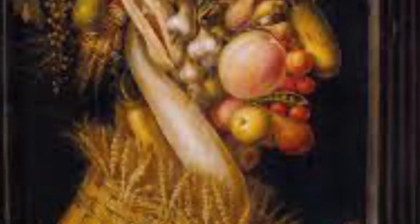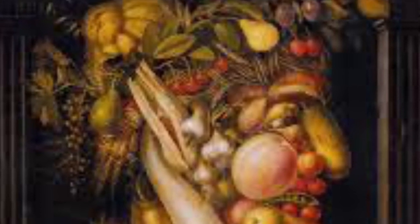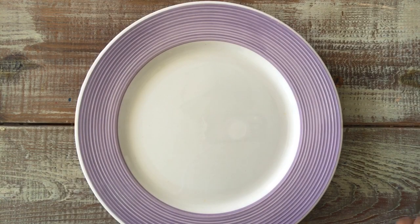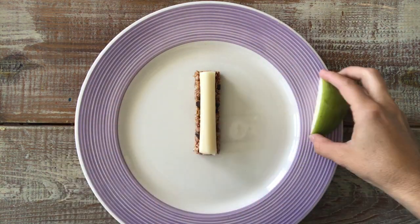These days art historians are unsure if Arcimboldo painted these for fun or if he was kind of crazy. What do you think? Today you are going to participate in something called the plate face challenge.